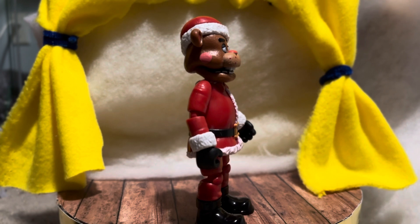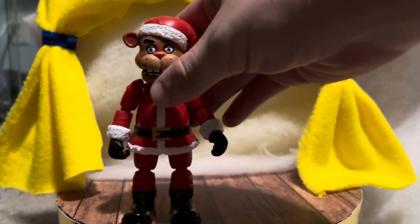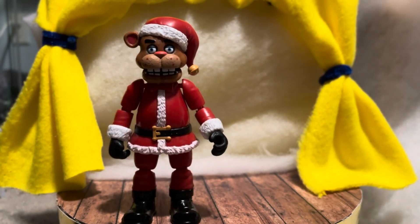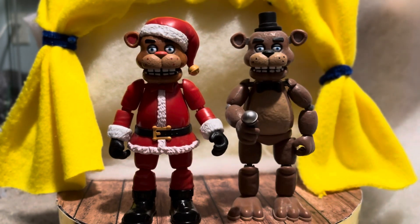He even has rosy red cheeks like Santa would have on a Coca-Cola bottle depiction. He's even got a red nose — thinking he might be Rudolph, but I doubt it. Now let's do a comparison with the original Freddy.